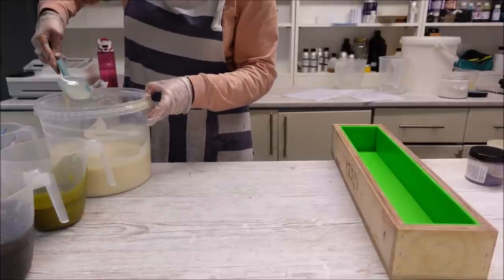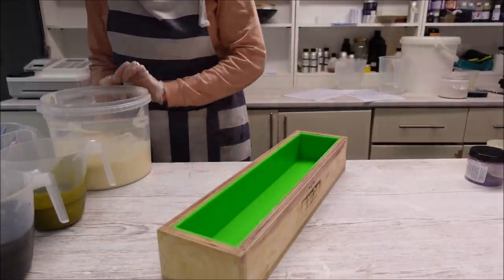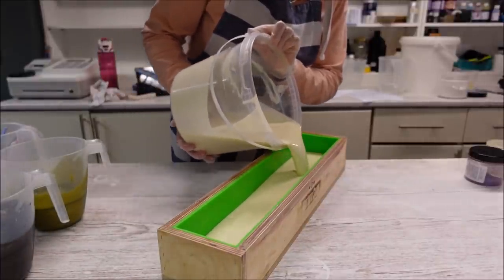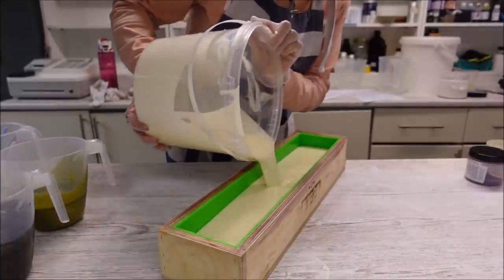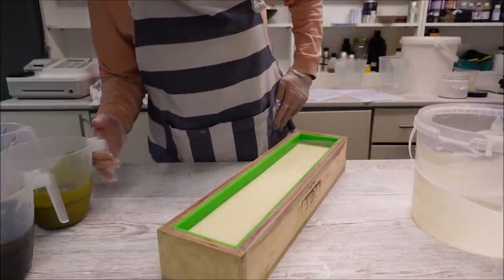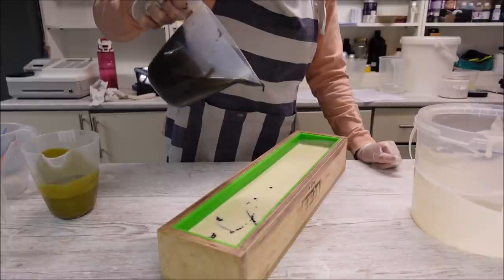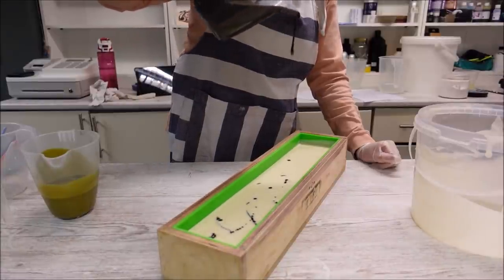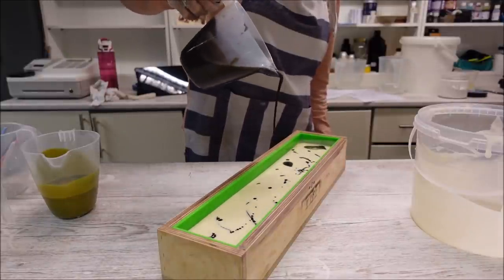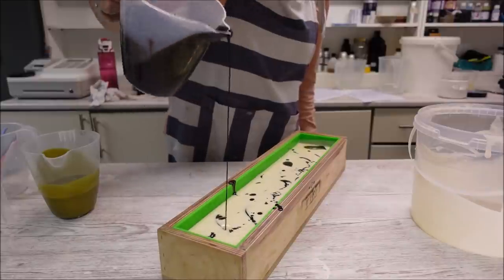I think I will try a drop swirl and then I'll see if I change my mind at the end. So here is our mould — just get the white in first. I haven't done a drop swirl for some time, I used to do them a lot years ago. Let's go in with the brown first. I've got quite a lot — that's the trouble. But we want each bar to have a little bit of each colour, so probably didn't need quite as much of each colour.